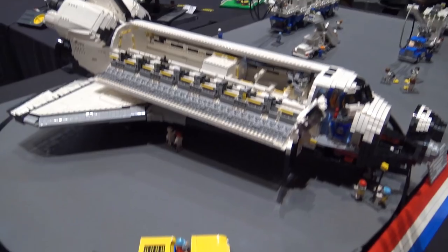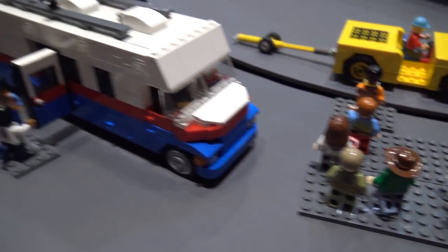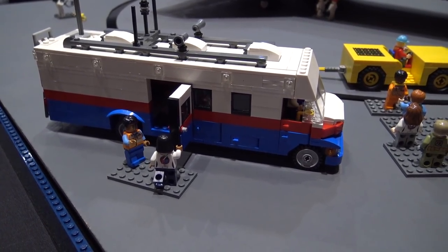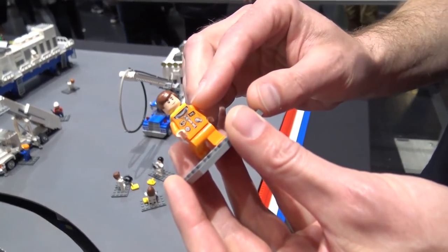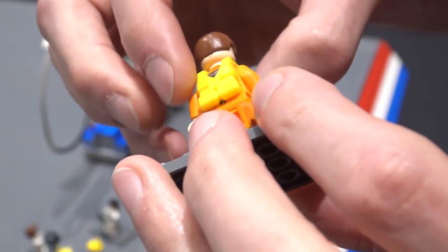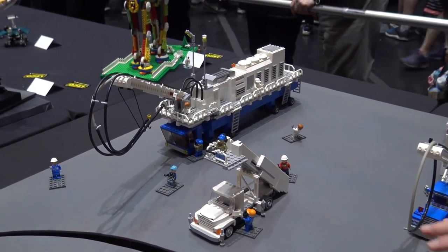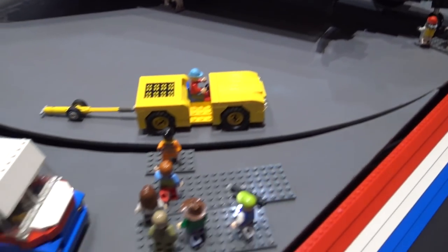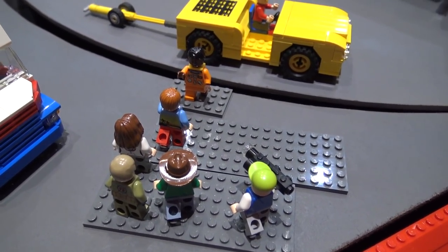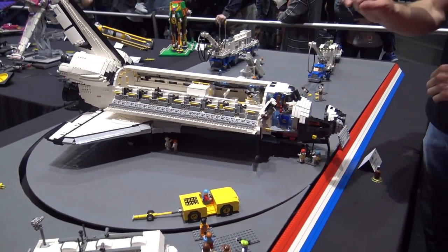Talk a little bit more about some of the minifigs you've got here as well — are any of these custom? I'm kind of a Lego purist, so I don't like to draw on minifigs or custom print anything. Everything here should be something you can just buy from a set. I've used the body from the Women of NASA set, used the life jacket as a parachute. I've just tried to closely match what the actual ground support crew might be wearing — white-suited guys with their air tanks. Some of the greeters over here are dressed more casually. I tried to match all of the astronauts to the crew for this specific mission, so each astronaut matches a particular person.